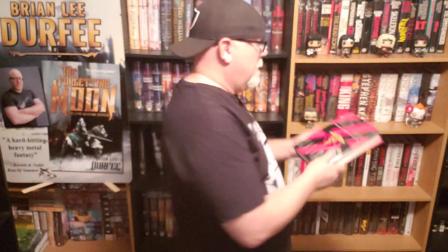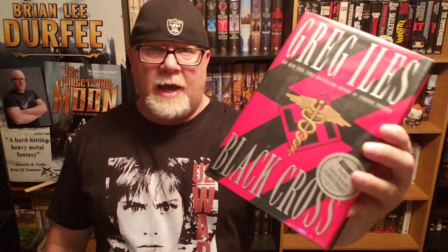Welcome back to the channel, everybody. I am Brian Lee Durfee, author of The Forgetting Moon and The Blackest Heart, both books published by Simon & Schuster's Saga Press. Today I'm going to be reviewing Black Cross by Greg Isles. So let's get into that.